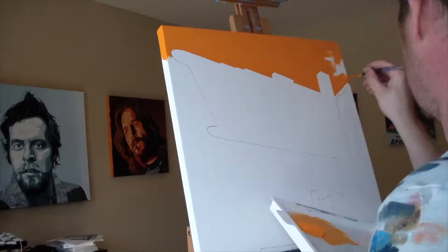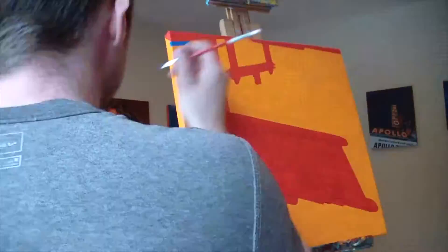Hey everybody, it's Bourbet coming to you live from Victor, Idaho in the new studio. Today I'm introducing the Snow King Motel neon sign painting.